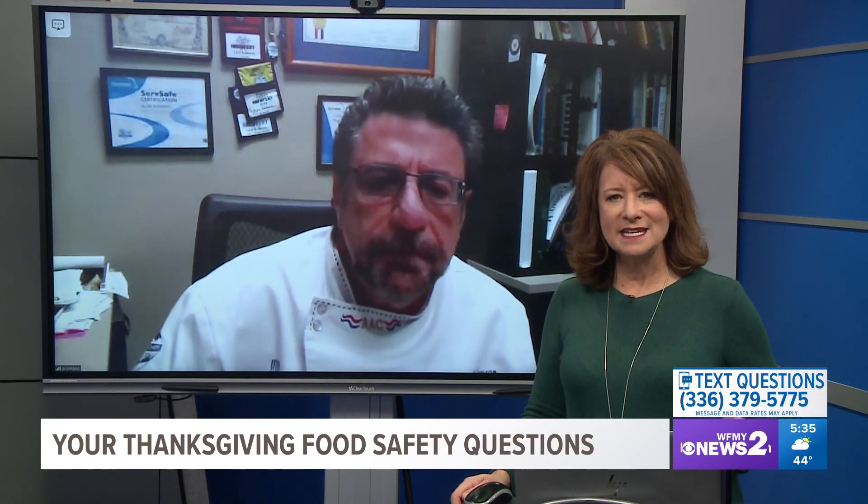We're going to be back with GTCC Chef Instructor Alan Romano with your text questions. That's coming up next.